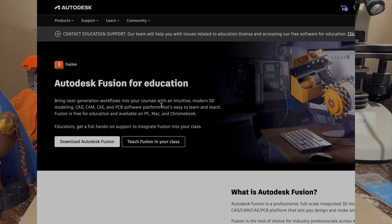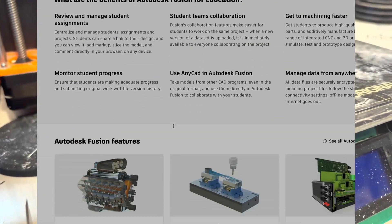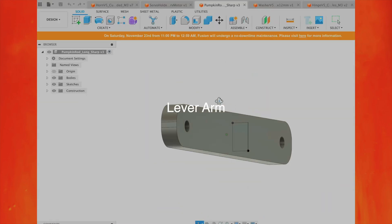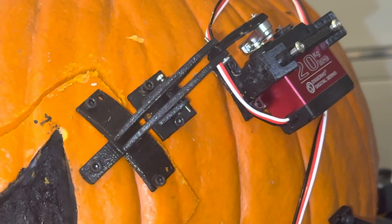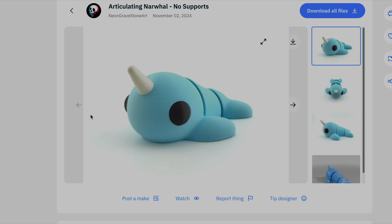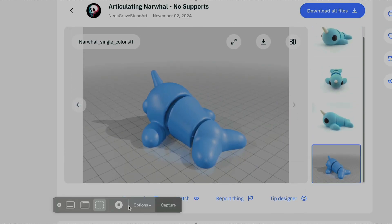I designed all the 3D printed parts on Autodesk Fusion 360 — which I'm allegedly stealing by pretending I'm a student, but you should do it too if you have a college email address. In total there are five parts which assemble around the servo motor and act as a hinge to open and close a chunk of the pumpkin. I've uploaded all the parts on Thingiverse, a website where you can download free files to 3D print at home.